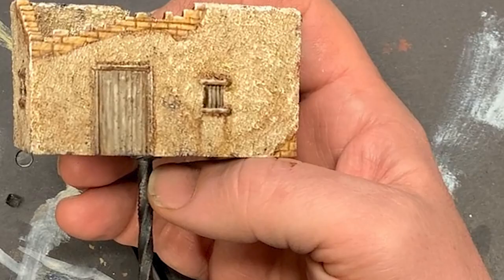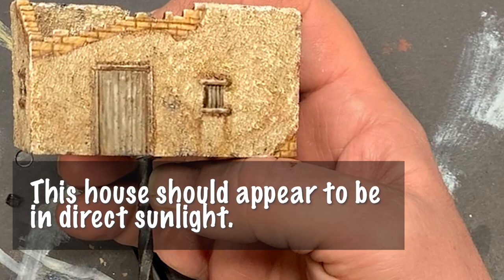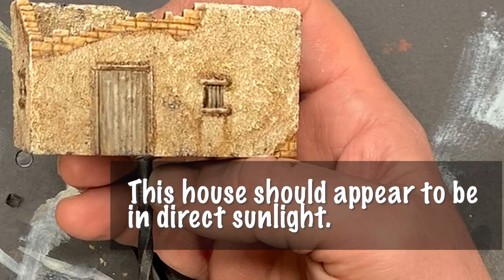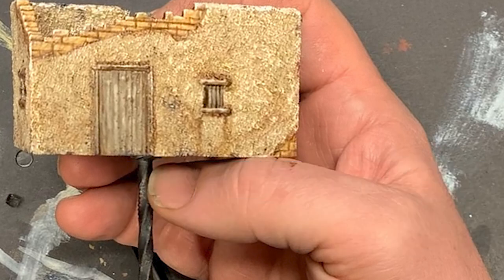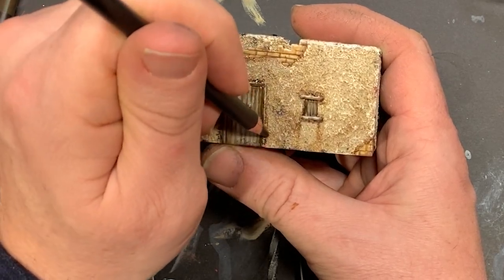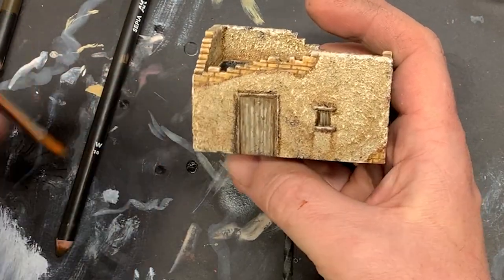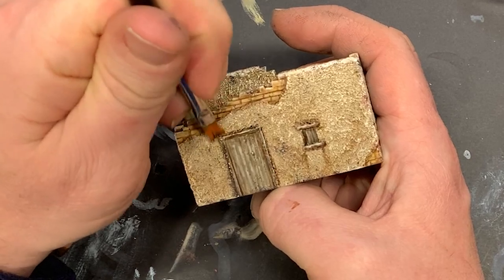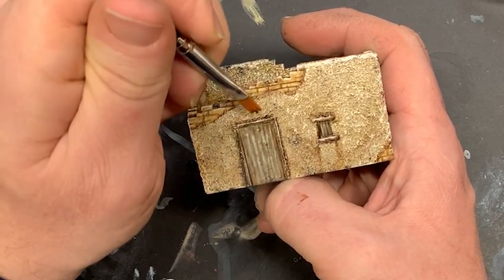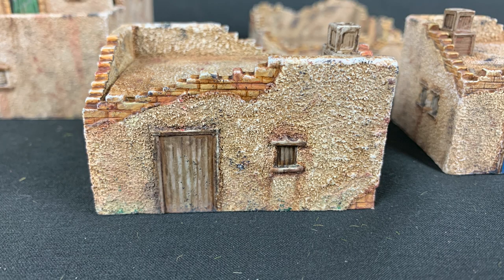Here I have a door frame on a Galeforce 9 desert house that I want to accentuate, but I don't want deep shadows because, being in the desert, we want to imply this house is in harsh, warm light. So I take my black weathering pencil and, using it wet, transfer some of the black paint to the space around the door frame. I let the paint dry for a few minutes, then with a flat brush that is just barely moist, I feather the paint out away from the frame. A shadow that's not too shadowy.